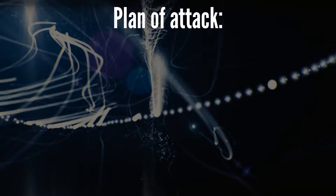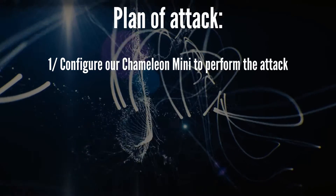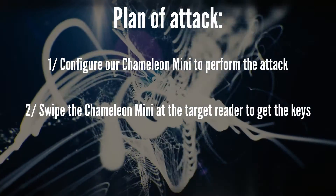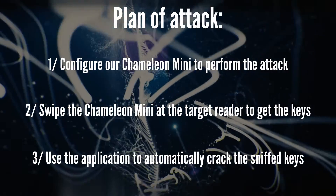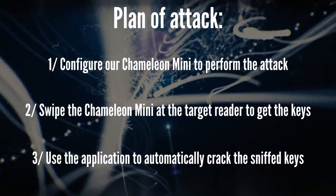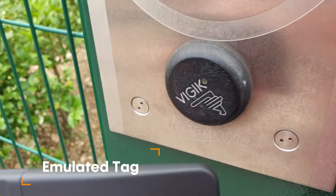The plan of attack is as follows: configure the Cameleon Mini to perform the attack, swipe the Cameleon Mini on the target reader to get the keys, use the application to automatically crack the sniffed keys, and finally emulate this tag with the Cameleon Mini and open the door with the reader.